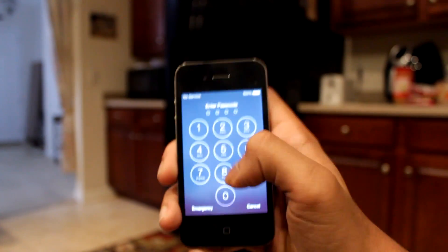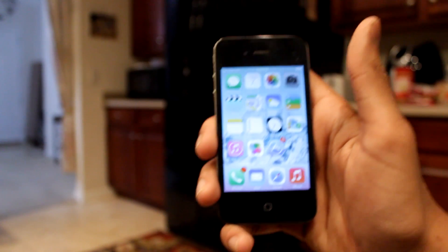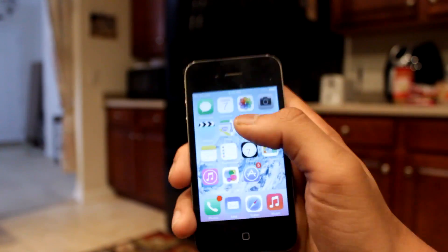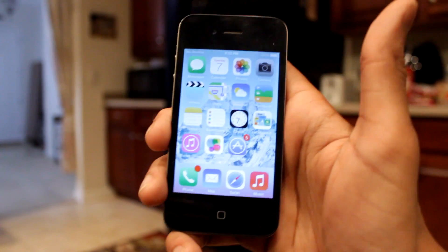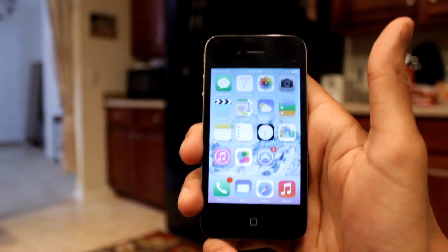Hello guys! If you're looking to convert your iPhone, which runs on iOS, into an Android phone — as in run the Android software on the iPhone — you've come to the right place. This is actually a very easy method, so without any more talking, let's get right into the process.